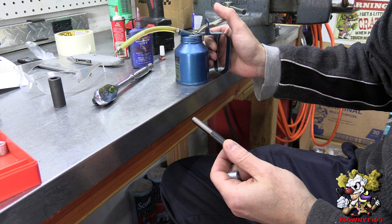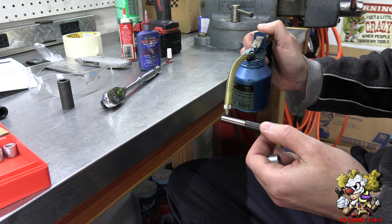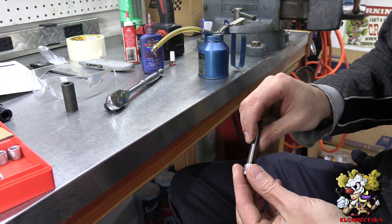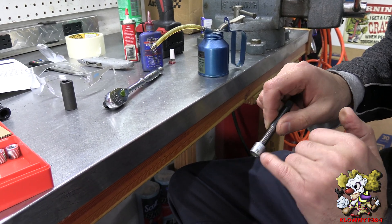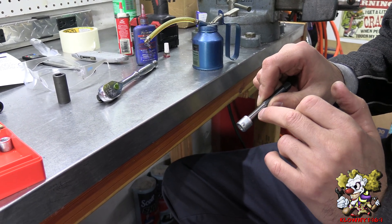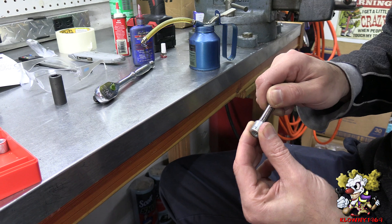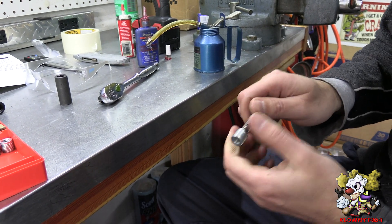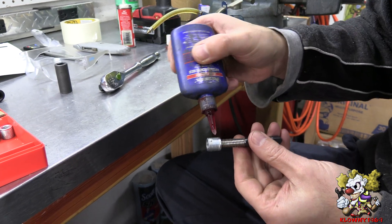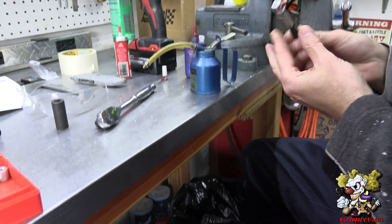Now I'm going to use this insert tool. Put a little bit of motor oil or engine oil — whatever you prefer — on here. Thread that into the insert. There's a little pin in here with a little divot. The point is the bushing has to go past this, and as it does it's going to push this pin out and lock it into the other threads. They want you to put some Loctite, so I'm going to put some red thread locker on here.